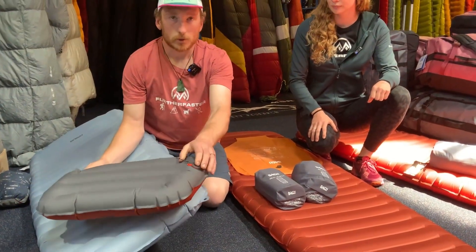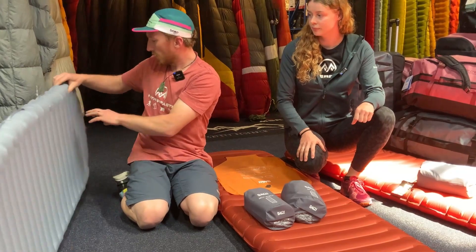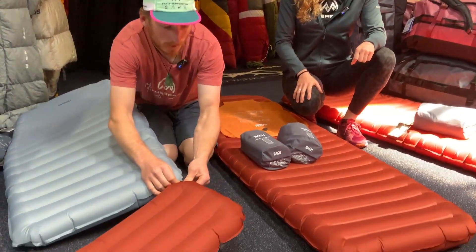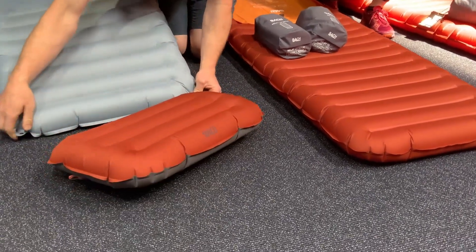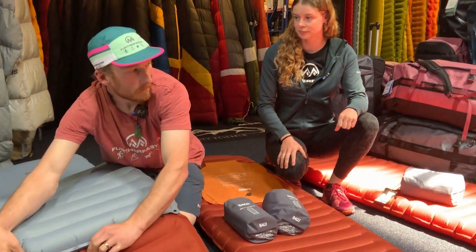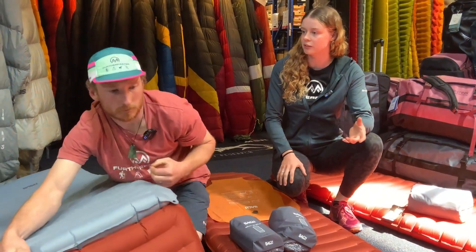They both require inflating, so you've got a two-way valve on both — that's that guy there, and then another one at the top. It's a really, really clever system. These guys are fully recycled material, which is pretty cool to see. So that's kind of if you want to go ultra lightweight, but on some days you want to have a nice full length mat.